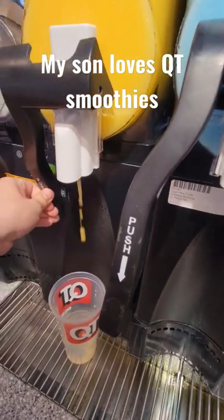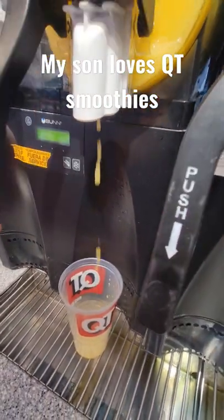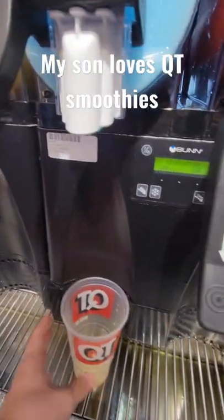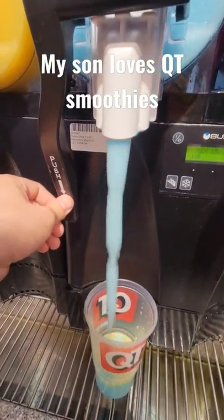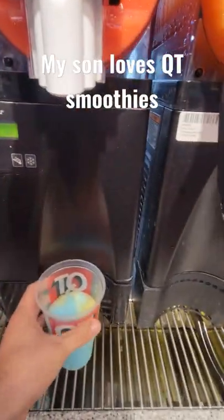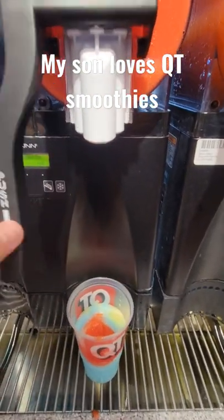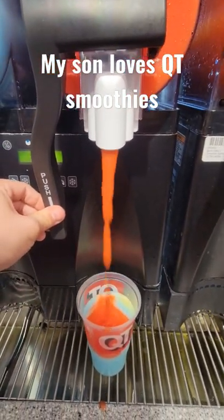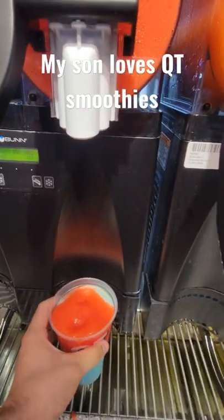That one doesn't seem to work too well. Let's try the blue one. That's a little better. We'll do blue and red. Cut back a little bit. There we go.